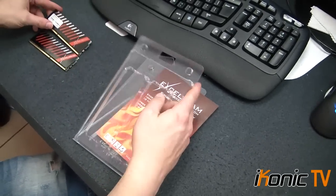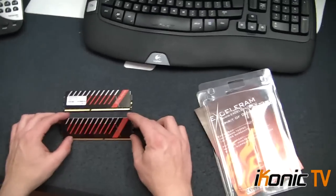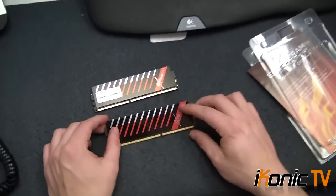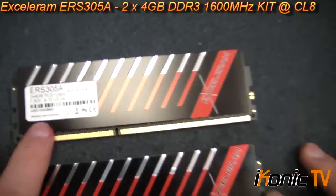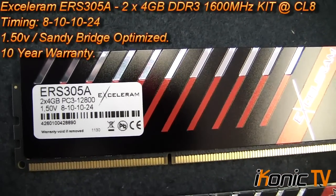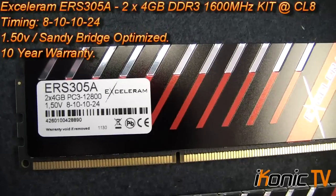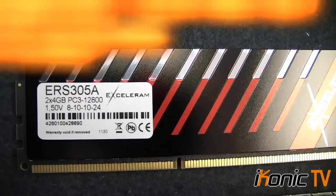It's the ERS305A model, which is a 2x4GB kit, PC3-12800, which is DDR3-1600MHz, and it's running at a really fast timing of 8-10-10-24. What you need to look at with timing is that the first number — the CAS — is always the most important when it comes to your timing.